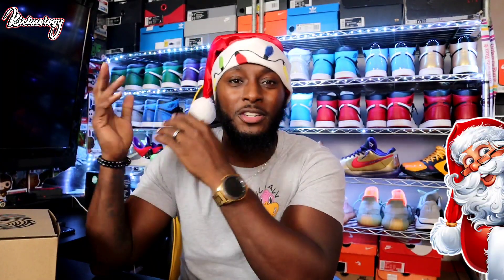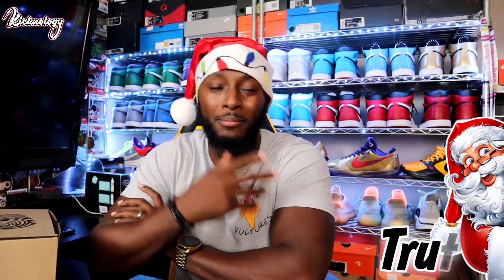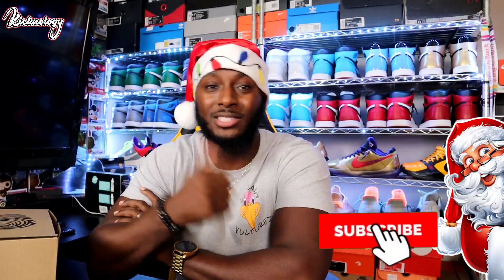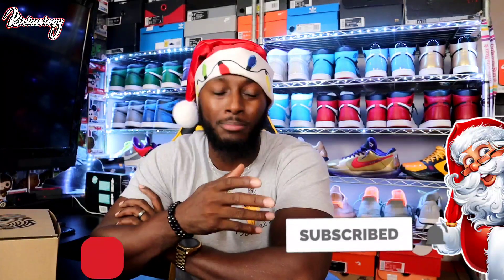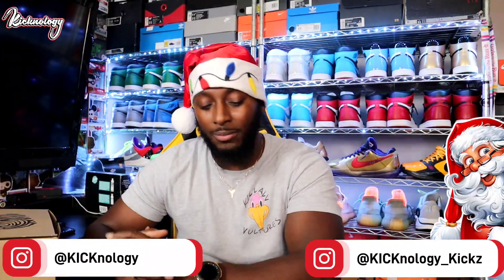Alright, before we get up into this review, if this is your first time tapping into the channel, welcome. I am your boy Truth. I appreciate you guys stopping by and checking out the content. Make sure you guys go ahead and hit that subscribe button. Head over to IG, follow your boy at Kiknology on IG and Kiknology Kiks.